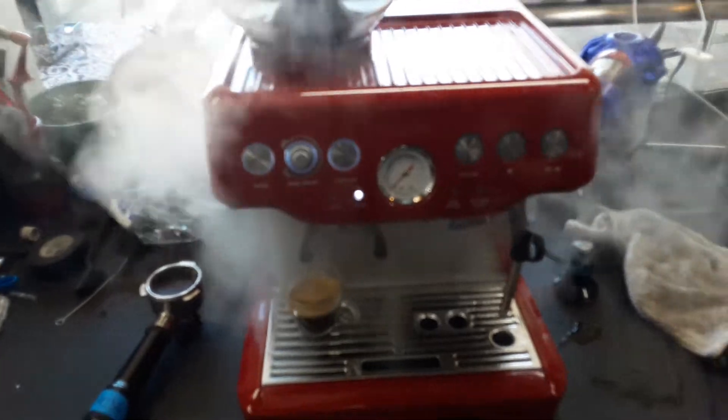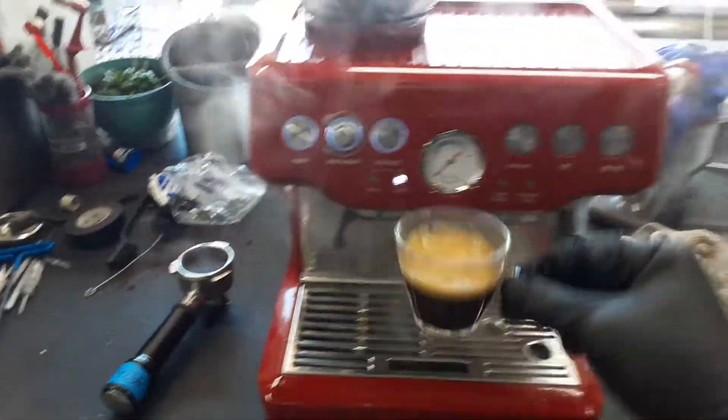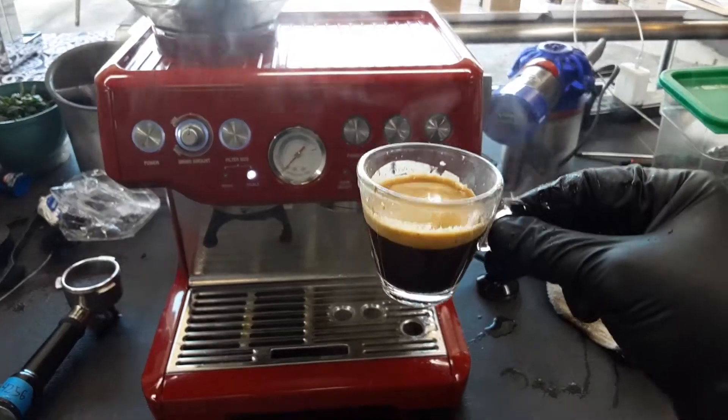And there you have it — the Breville Barista Espresso machine is working once again. Thank you so much for watching Gunna Coffee. Please subscribe to our channel for more content every day, and thanks for watching.